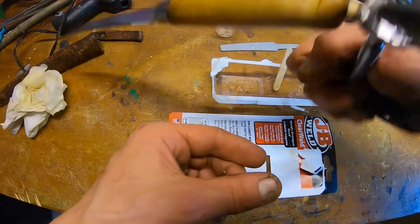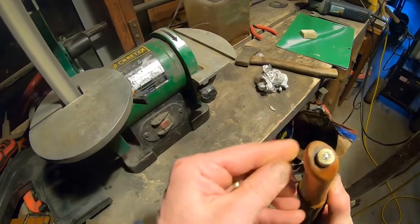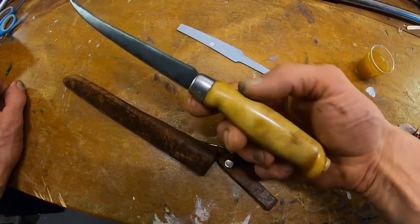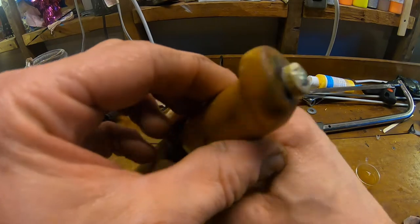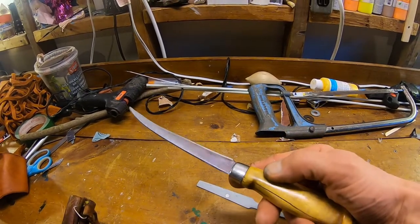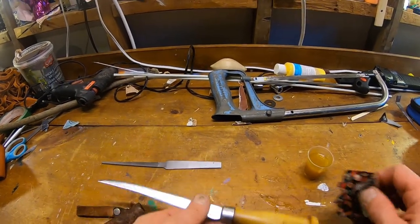I predict that's going to lock severely into place. We've got good flex, bounces back — I was careful not to overheat it while I was grinding it. It's gotta be worth at least 20 bucks, like a brand new one costs.